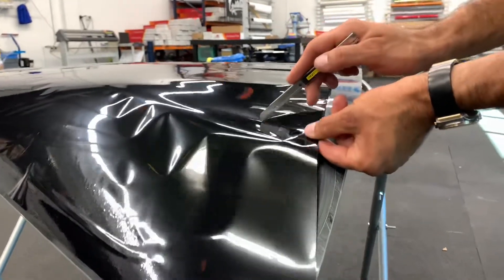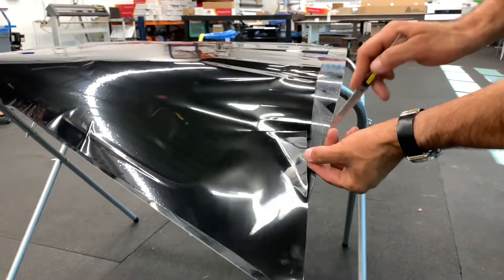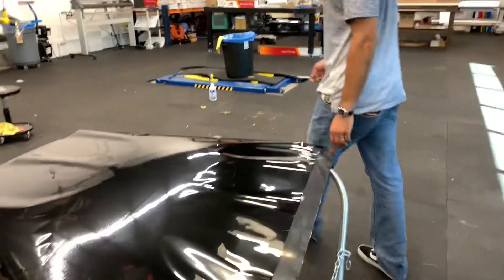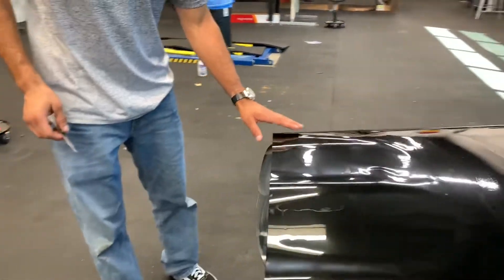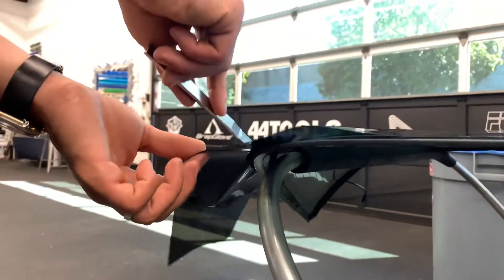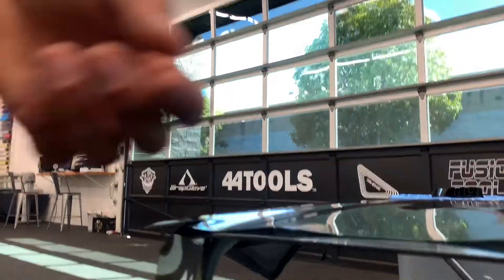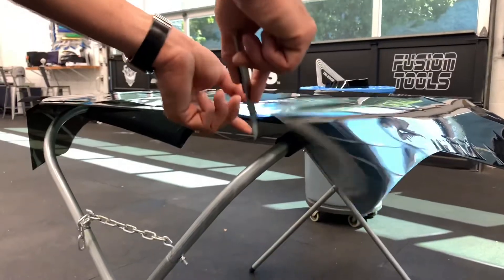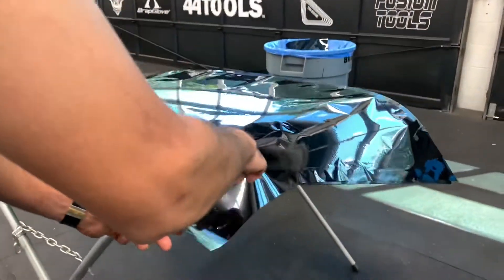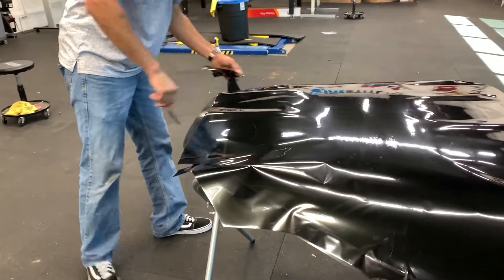It can be done without the relief cuts — this is just going to make your life a lot easier and in return make your job more enjoyable. I'll do the same thing on the bottom. Again, it's standing up off the glass a lot right here, so right there is where I'm going to do a relief cut. I'm not going to do as many on the bottom just because of the shape of the glass. Trim off some of this just because it's unnecessary. Now we're ready to start shrinking.